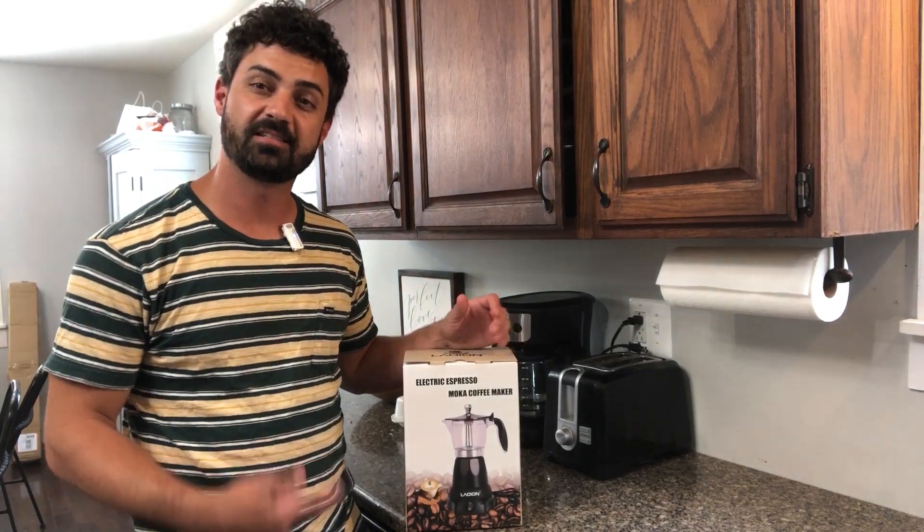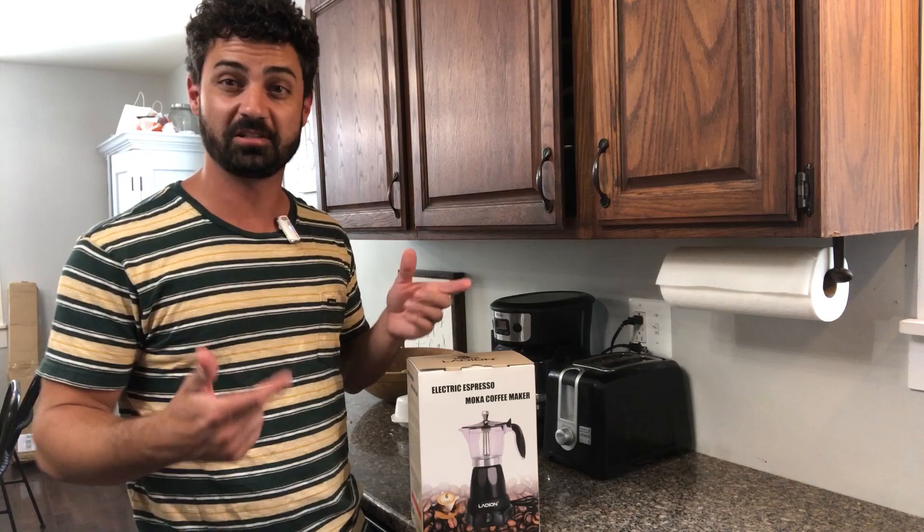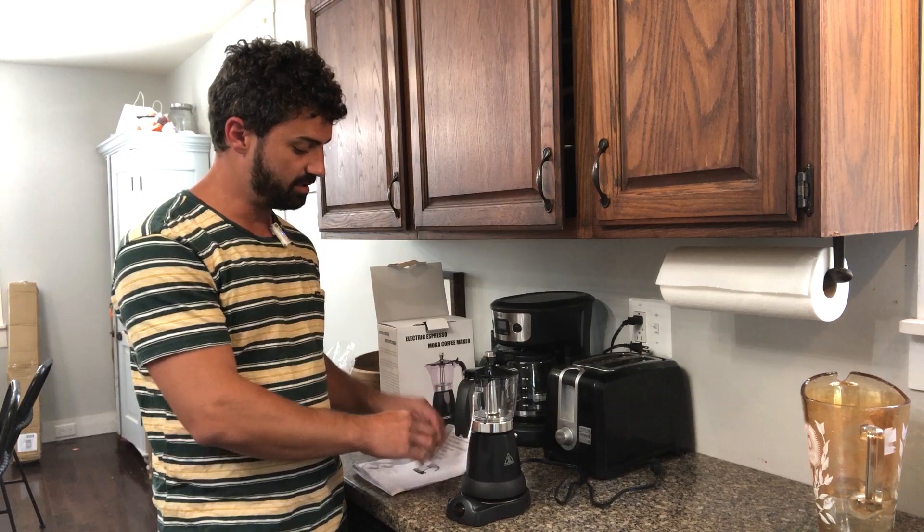This is the electric moka pot coffee maker. These things are really cool, but normally you have to heat it up on a stove. This one is nice because it has a plug and a base that heats it up for you. In the kit you get your coffee maker assembly and a little scoop so you can measure your grounds.